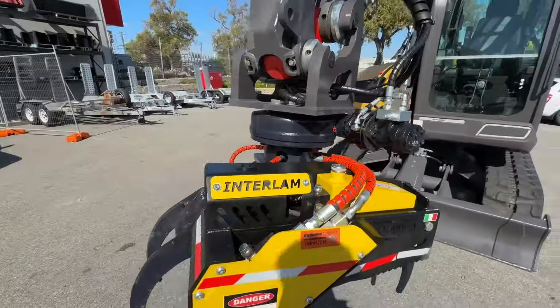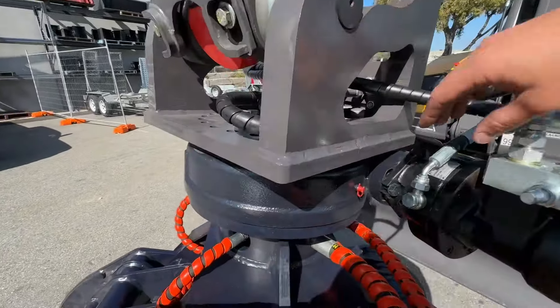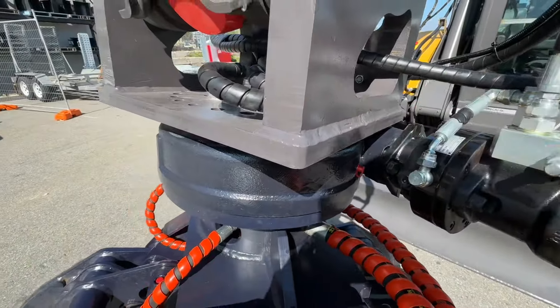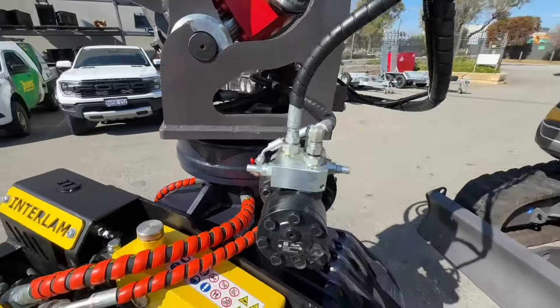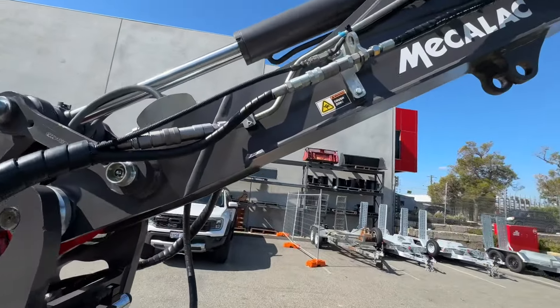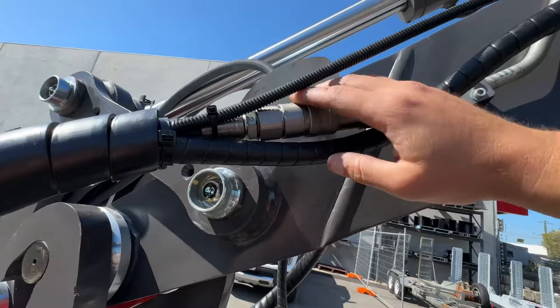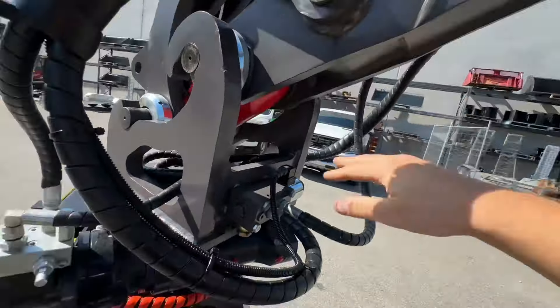So they come up a treat. Intermer Catalog puts the hydraulic brake in there, that's on John's and Dan's machine as well. Then you've got the diverter valve around here, hoses come up into here. So we've got your main auxiliary, second auxiliary, and this is the electrical connector for the diverter valve.